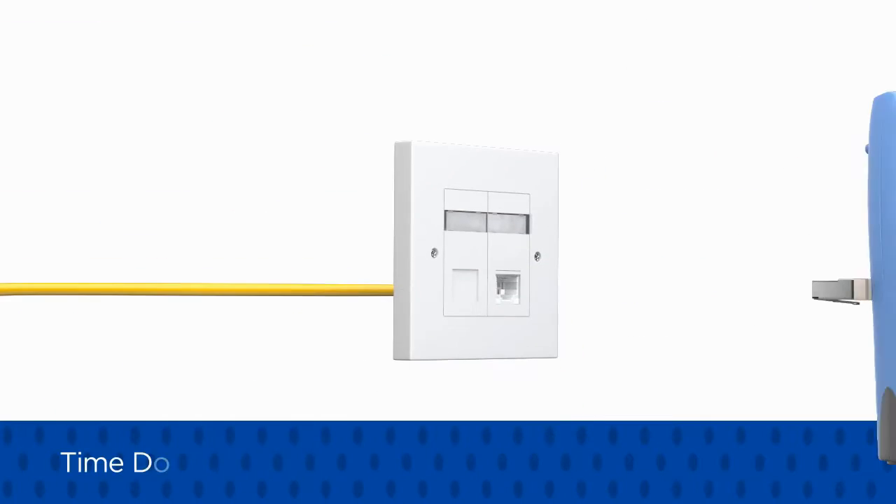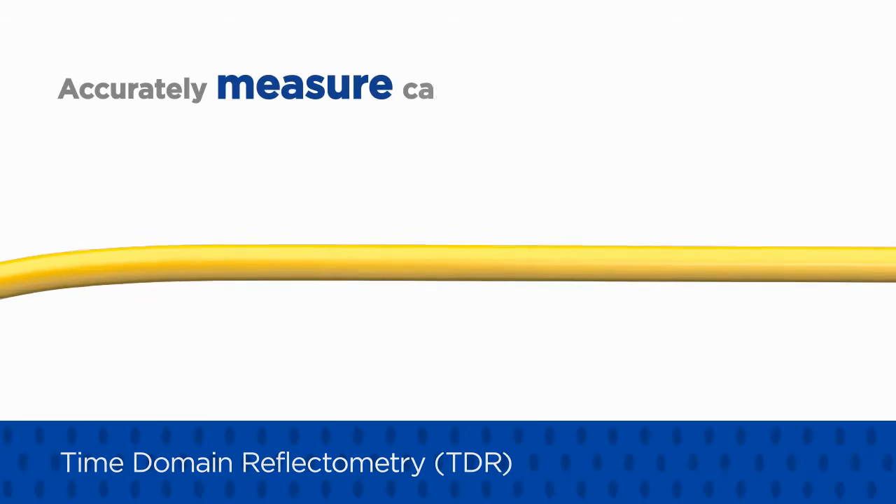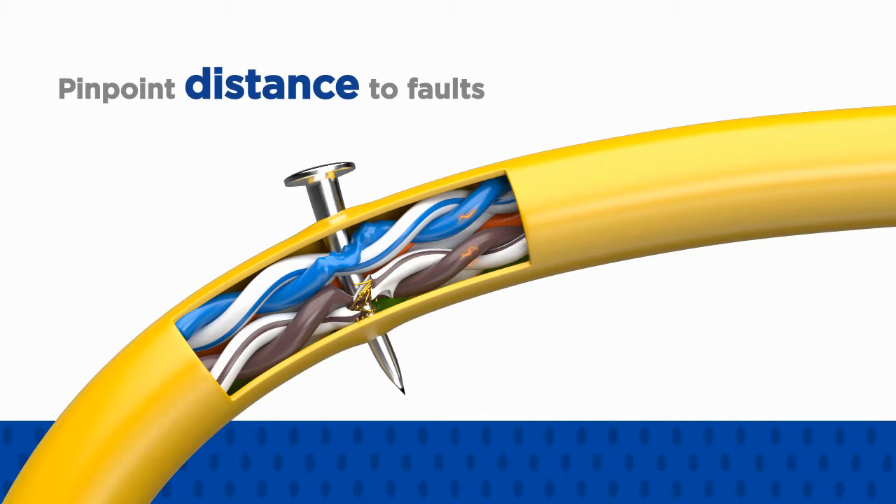The Pro model utilizes Time Domain Reflectometry or TDR to accurately measure cable length and pinpoint distance to faults such as open and short circuits caused by damage to the cabling during and after installation.